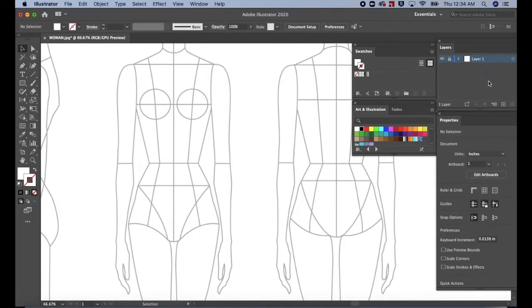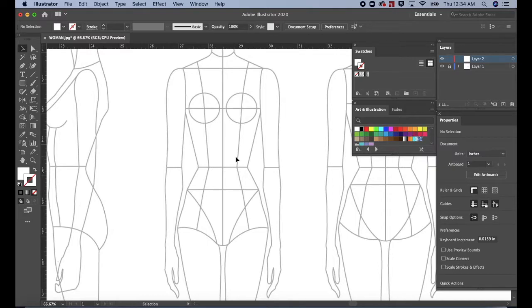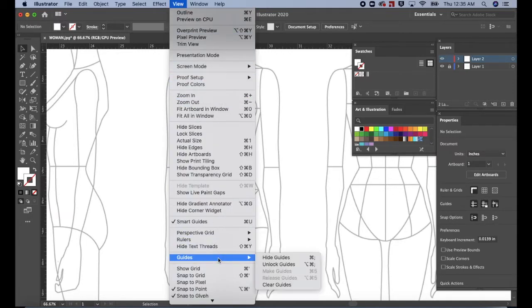Then go to the Layers panel and lock the layer. Go to the bottom of the Layers panel and click the Create New Layer icon to create a new layer. Press Command or Control R on the keyboard for the ruler. Click and drag a vertical guide to the middle of the croquis. Notice that the guide does not move. That's because it's currently locked. To unlock, go up to the top menu and click View. Scroll down to Guides. Unlock Guides.